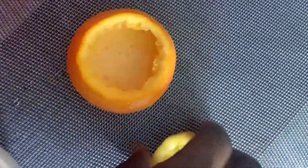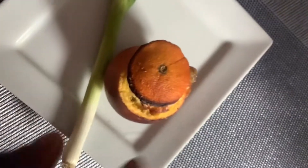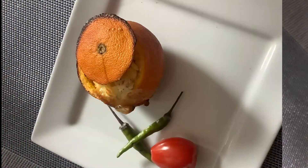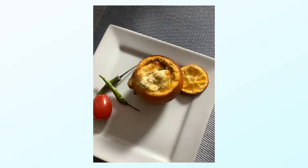I'll be covering it and then transferring it to the oven. I left it in the oven for about 25 to 30 minutes. I wanted the top to be a little burnt for that extra flavor, but you can leave it without burning if you prefer.